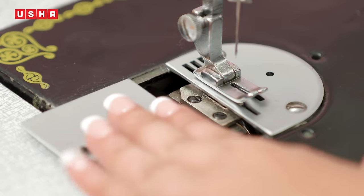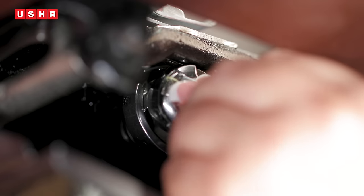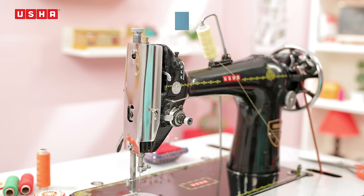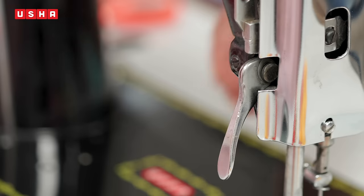Now that your bobbin case is filled up with the bobbin, let's insert it back into the hook, ensuring it is firmly fixed, and slide back the plate. That leaves us with just one last step before the machine is ready for stitching. Eager to get started? So let's quickly learn how to thread the machine.